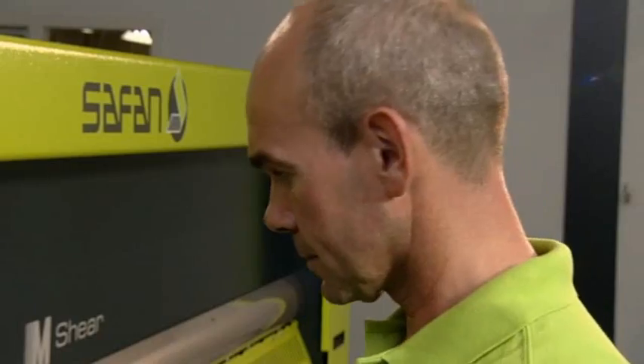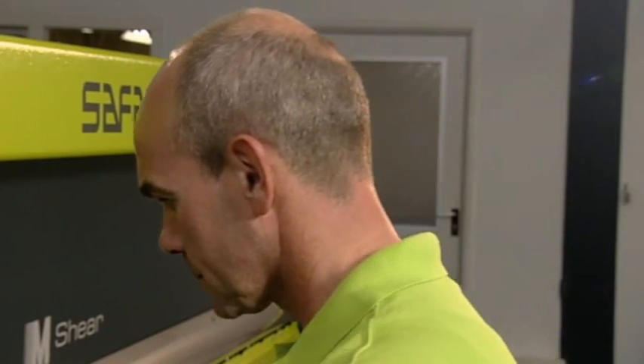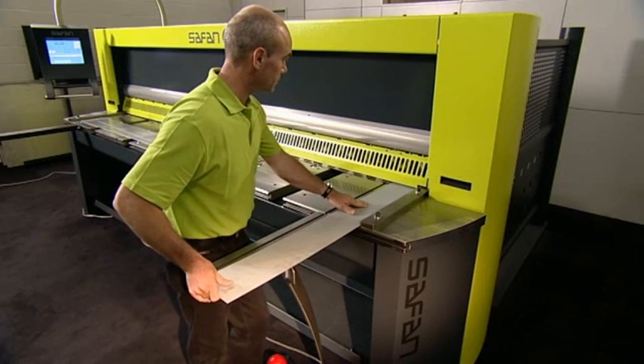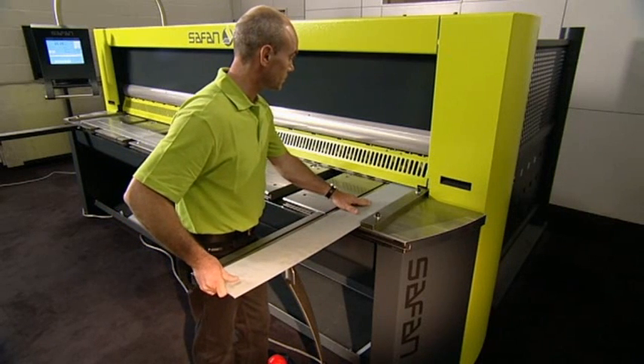Furthermore, the M-shear can be equipped with various options. For example, a scrap removal facility. This can be extended with a sorting feature that will move scrap material to the back and small products to the front of the machine.